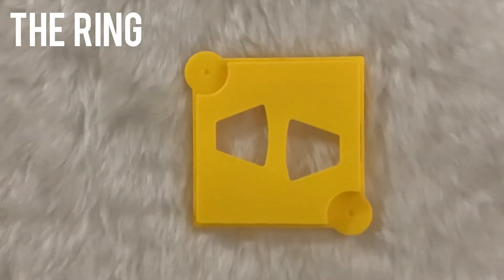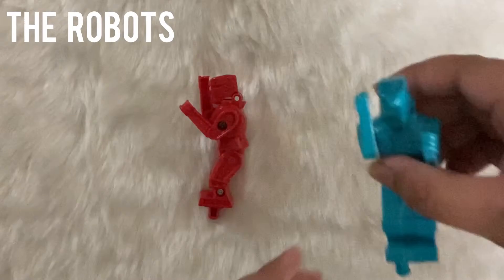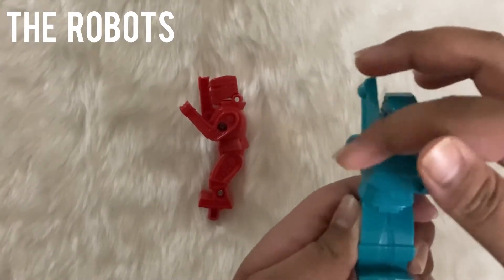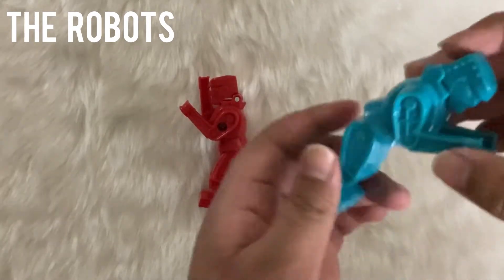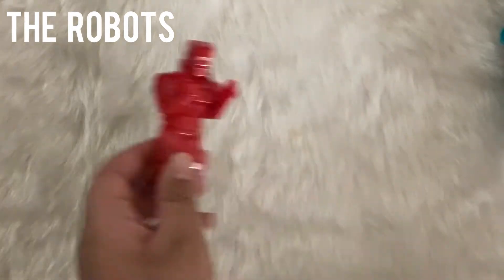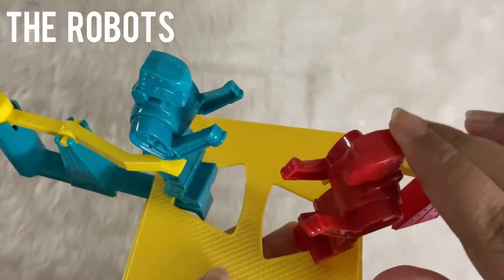This is the ring on which you'll place the robots. These are the robots — their heads pop out and their right arm moves. Unlike the original version, their heads pop backwards and not upwards.